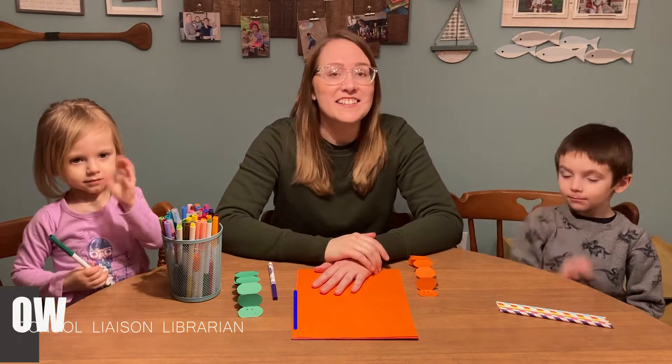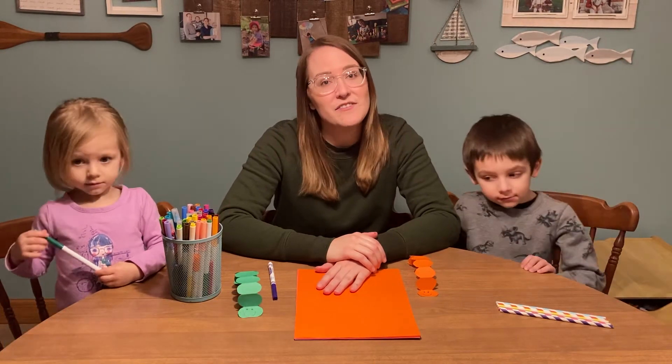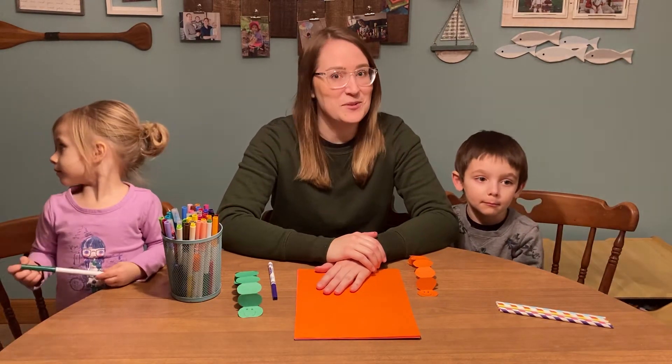Hello! Welcome to another episode of After School Kids Lab. Every Wednesday we post a video of us doing something fun, whether it be a craft, a science experiment, a skill, or a game.